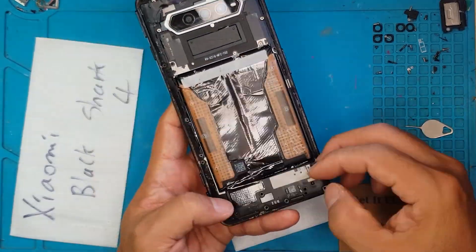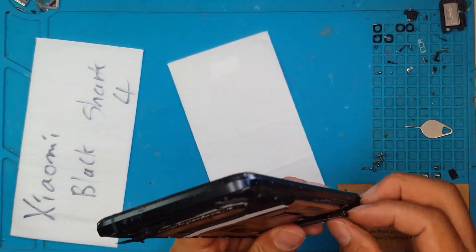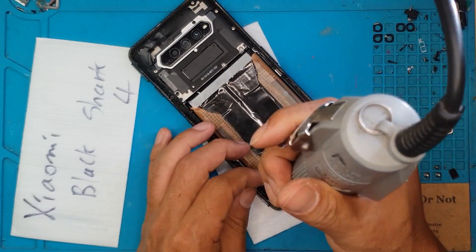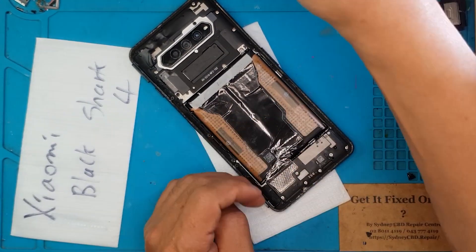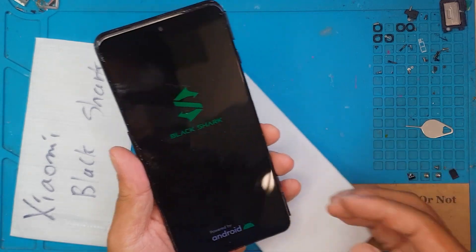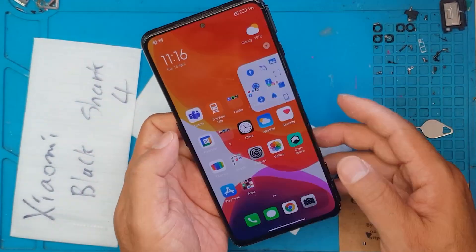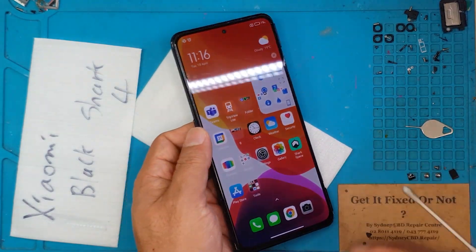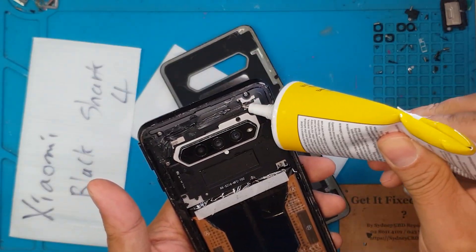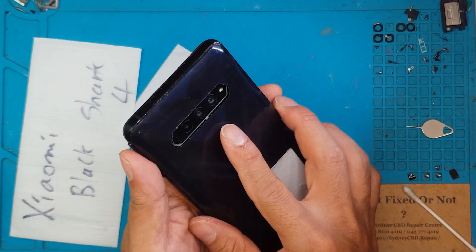Even if you have a not-so-popular model of Xiaomi or Chinese smartphone, David can still fix it for you. Just go to our Facebook page or to Google Maps — we have a lot of reviews there. We also upload repair videos every day that you can watch if you're interested in doing your own repairs. Maybe you can learn a thing or two on specific models. David has shown us that a Black Shark 4 is relatively easy to fix with the proper tools and parts.